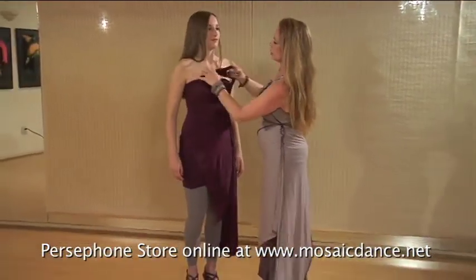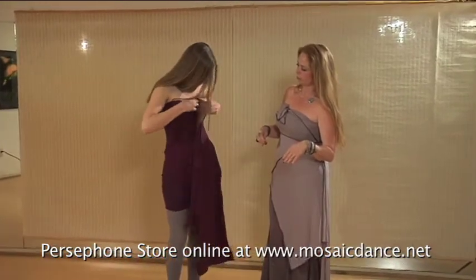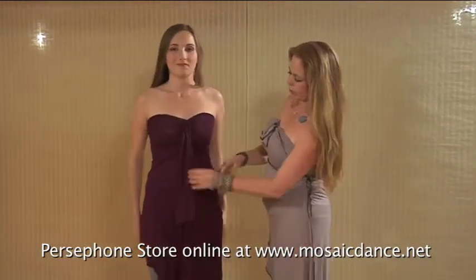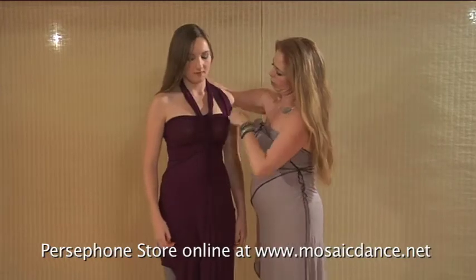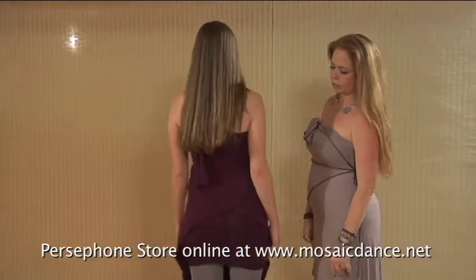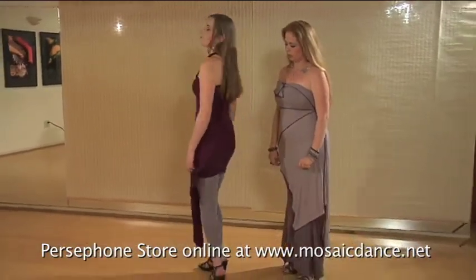Now we are going to change it for you. She is going to pull it around so that these come forward in the front. This is also lovely, but if you would like, you can bring these up and tie them behind the neck. Go ahead Heather and turn around and show them what the back looks like. So this is what it looks like from the back — the triangle makes a lovely line across.